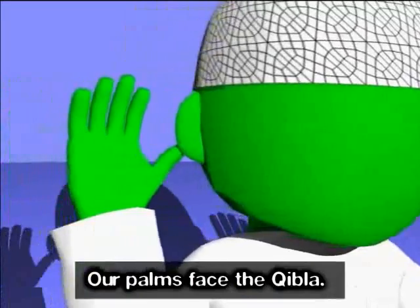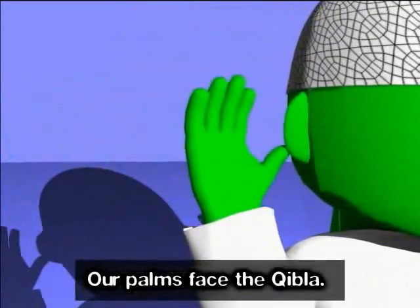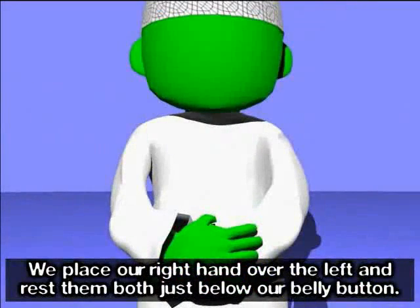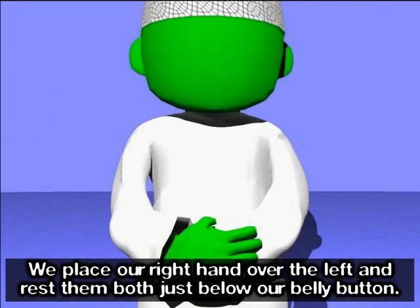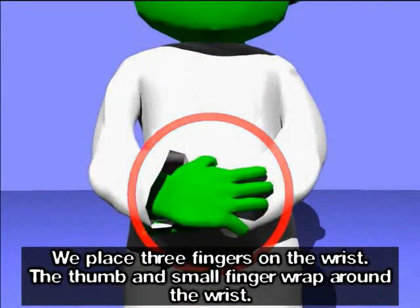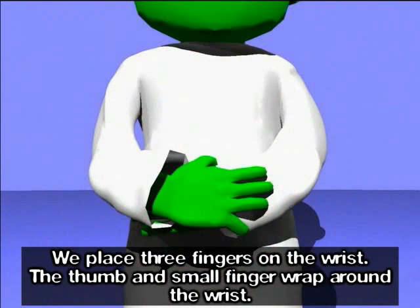Our palms face the Qibla. We place our right hand over the left and rest them both just below our belly button. We place three fingers on the wrist, and the thumb and small finger wrap around the wrist.